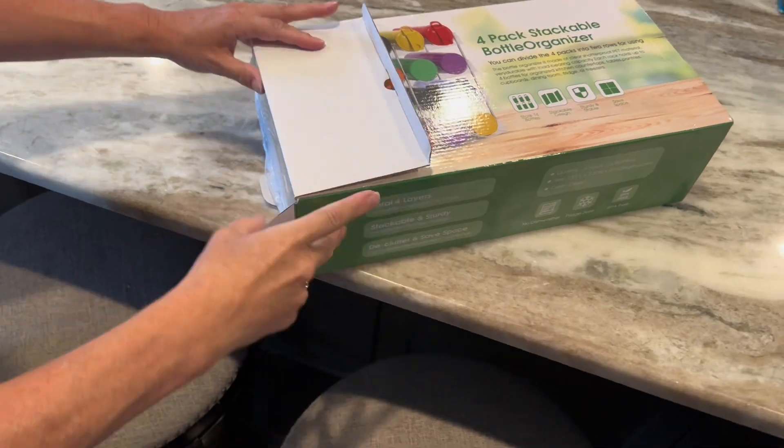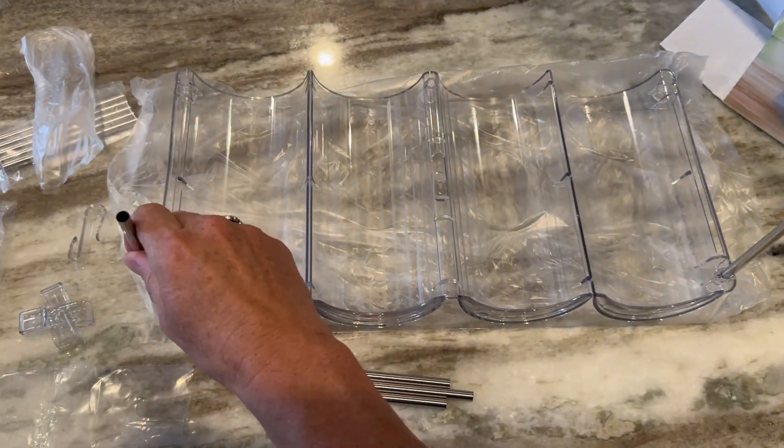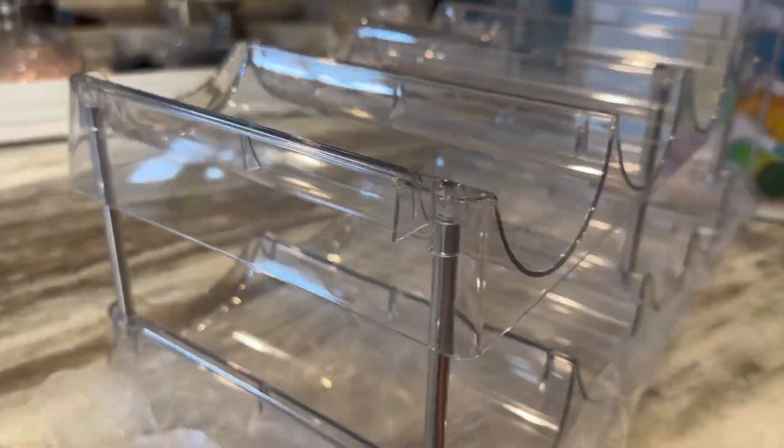I was very pleased with how the product was packaged and protected upon opening the box. While there were not any included instructions, it was very easy to identify how to put the bottle organizer together. No tools were required and it took me only a couple of minutes.